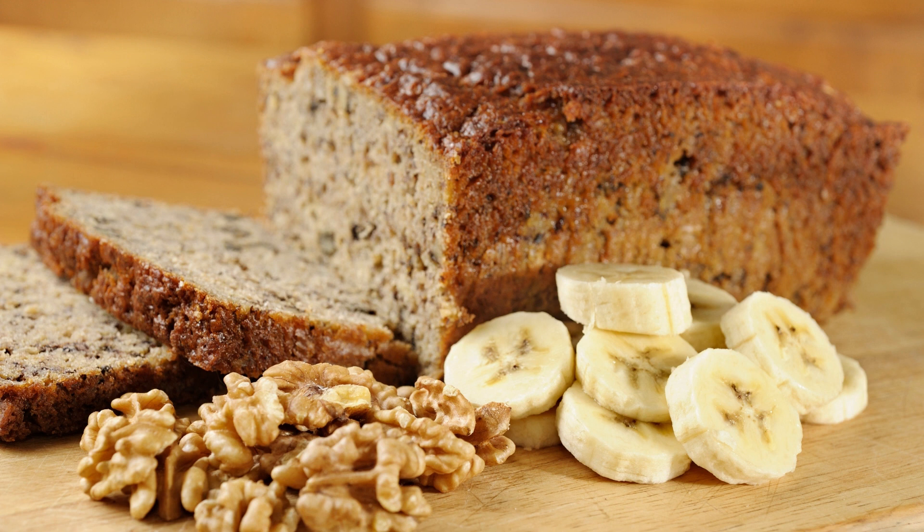Instructions. Preheat the oven to 350 degrees Fahrenheit (175 degrees Celsius). Grease a 9-inch round cake pan with cooking spray. In a medium bowl, whisk together the flour, baking soda, and salt. Set aside. In a large bowl, cream the butter and sugar until light and fluffy, about 2-3 minutes.